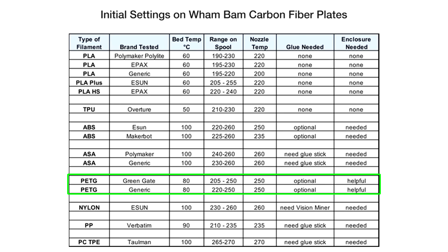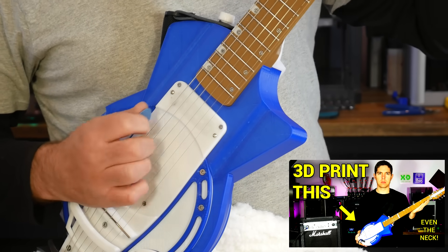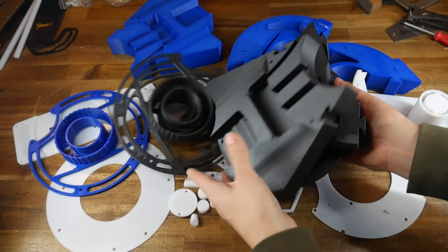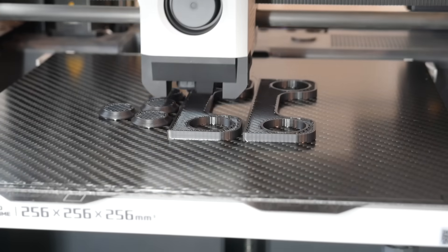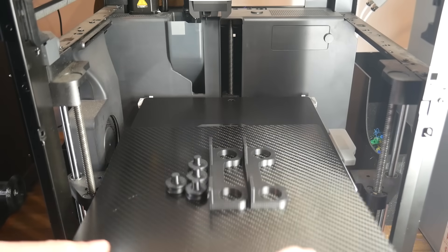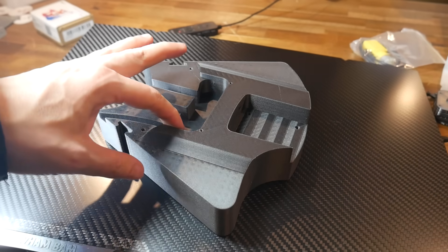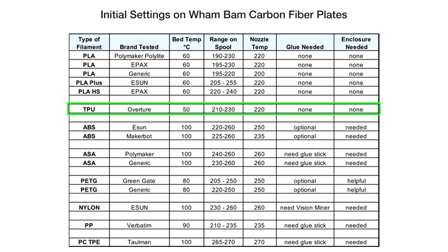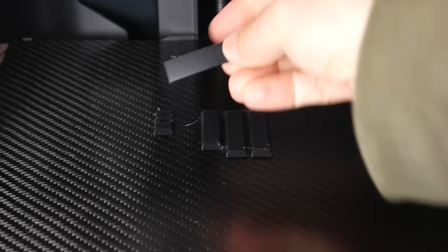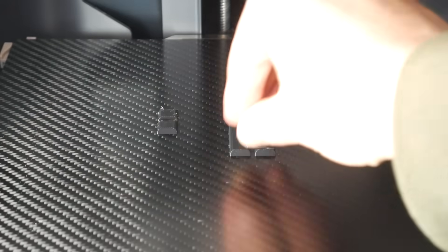Next, PETG with an 80 degree bed and no glue. This entire Caterin Mark II guitar was 3D printed on the Magneto X using the Wham-Bam carbon fibre bed — there were a lot of parts including some reprints. PETG compared to PLA didn't quite self-release once the plate had cooled, but only a gentle flex was needed to get the parts loose. Adhesion was great and overall I'd say it's on par with a Garolite sheet that I normally use for PETG. TPU recommends a bed temperature of 50 degrees and no glue, and I followed these parameters with great success — matching the performance of PEI sheet.